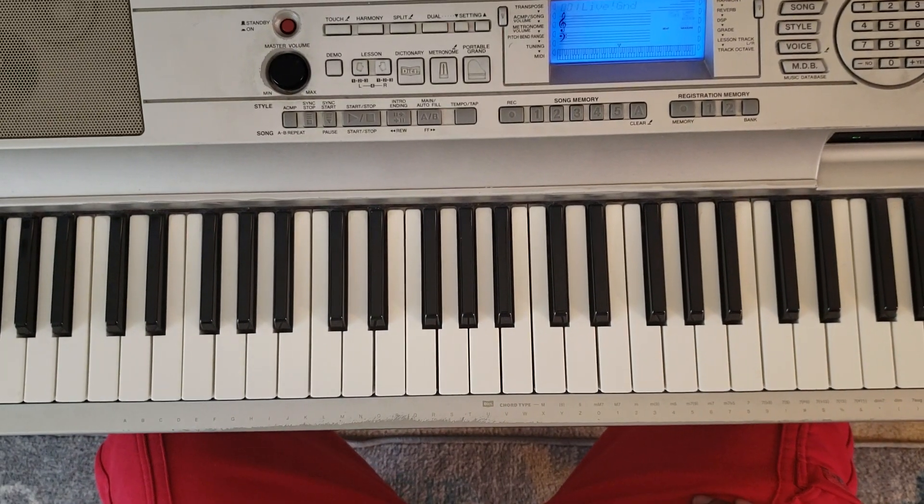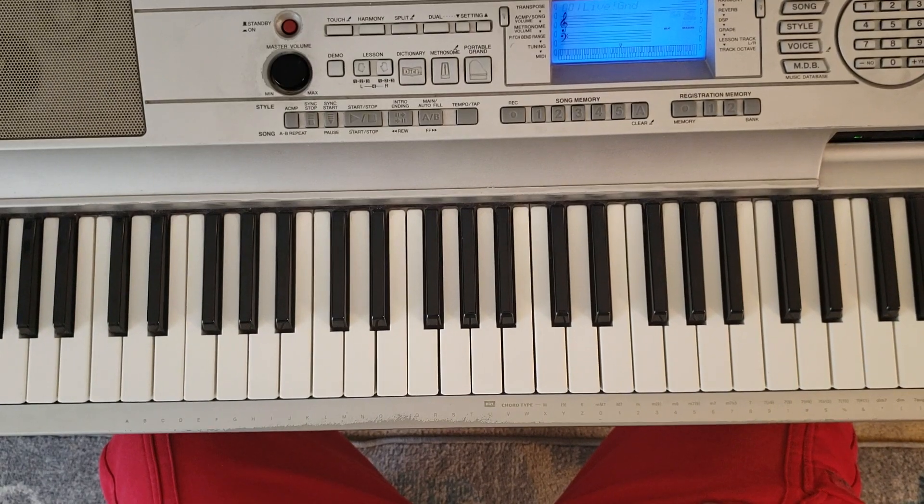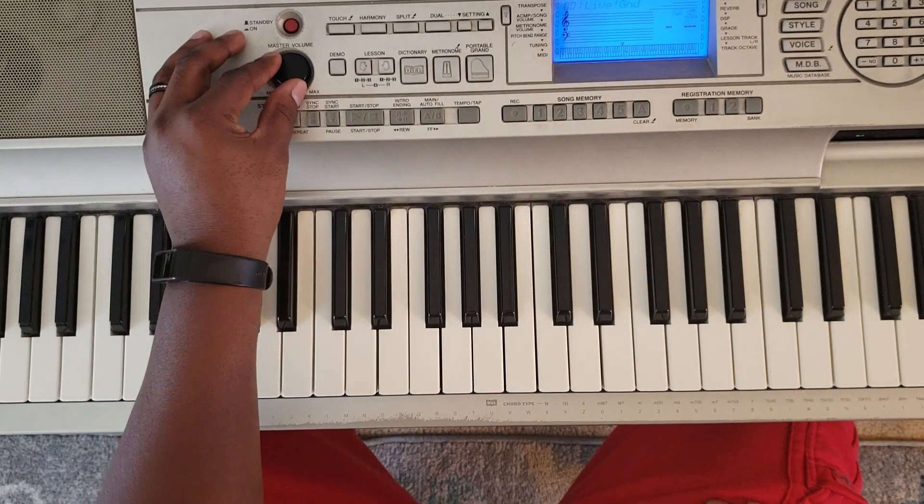What up YouTube? It's your boy Mark DeLeary back again with another one. As you already know, I'm on that card of five right now, so I'm going to show you how to play Lil Wayne, Let It All Work Out. It's going to sound like this.